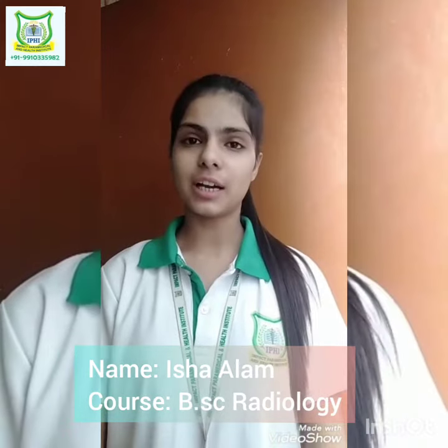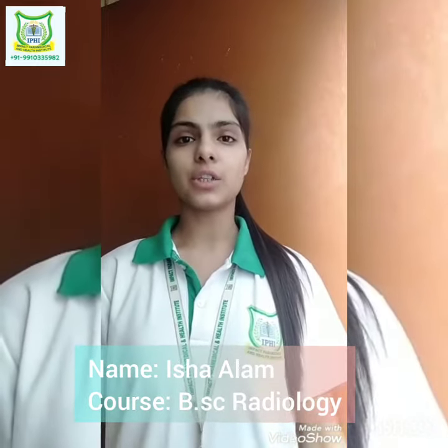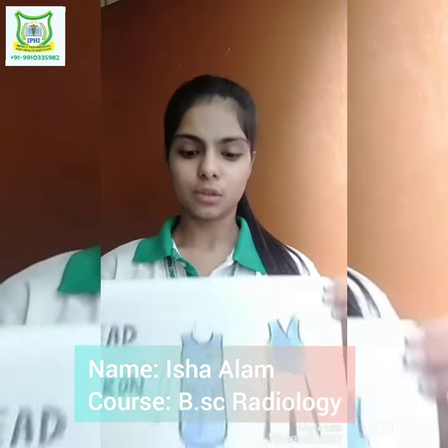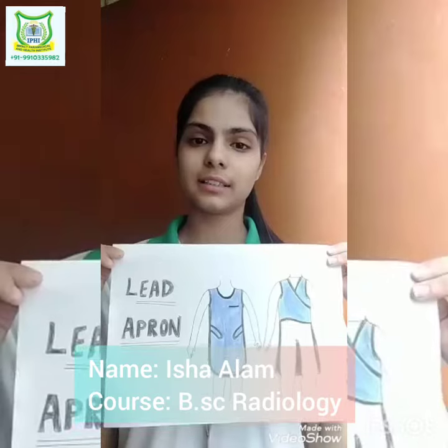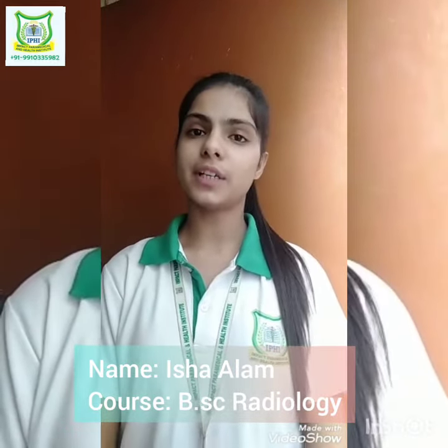Hello everyone, my name is Isha Alam and I am doing BSc Radiology in Impact Paramedical and Health Institute. Today I am going to tell you about the lead apron. This is how the lead apron looks like. The lead apron is a very important part in the field of radiology.